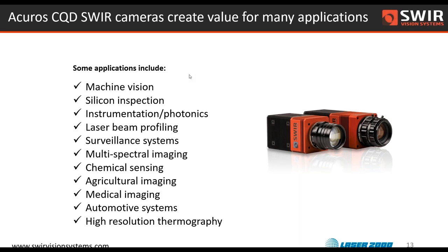Instrumentation and photonics, which plays into laser beam profiling — there are a lot of infrared lasers being used for industrial inspection and in research and development. Being able to see that beam with these cameras can be very, very helpful and very useful.